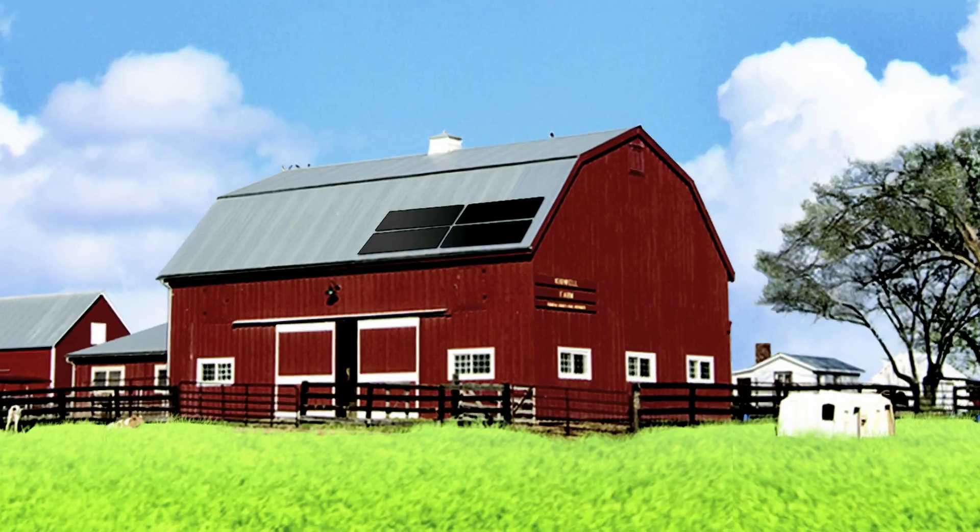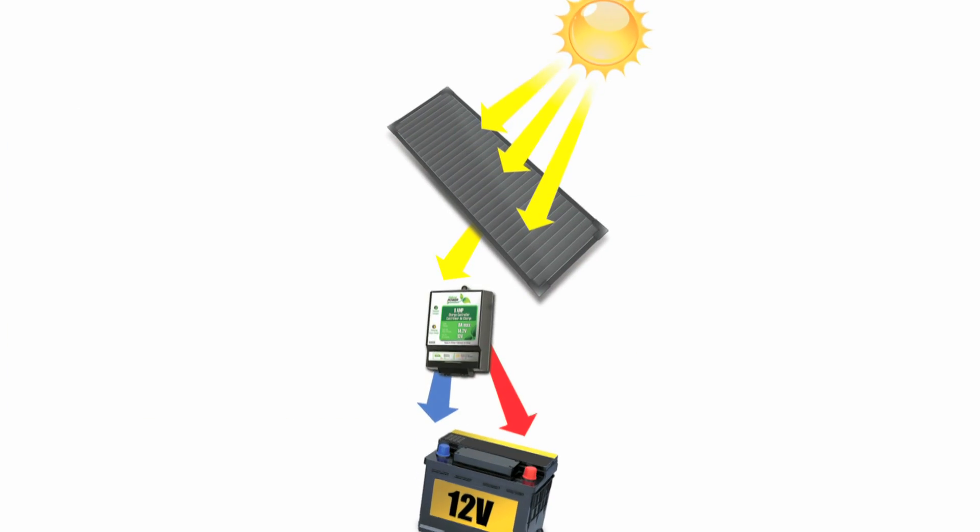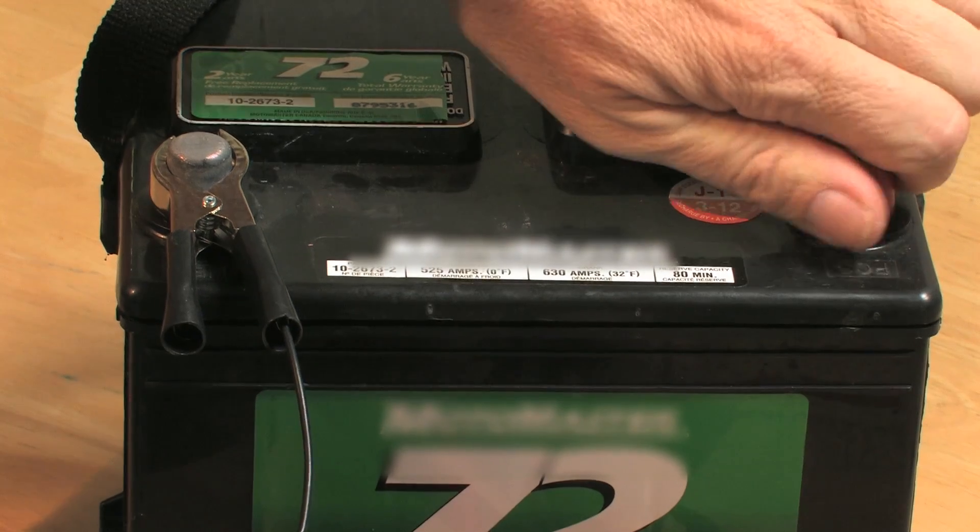Get the most out of your amorphous solar panels. These panels work in all lighting conditions, even in low-light situations. With just the power of the sun, these panels can maintain a battery's optimum charge level.